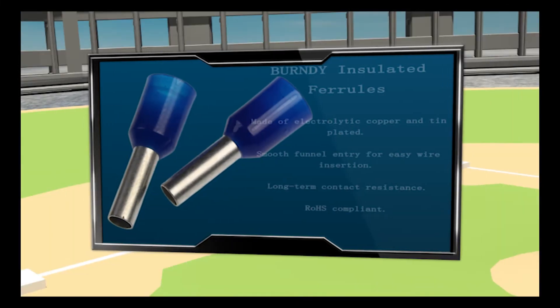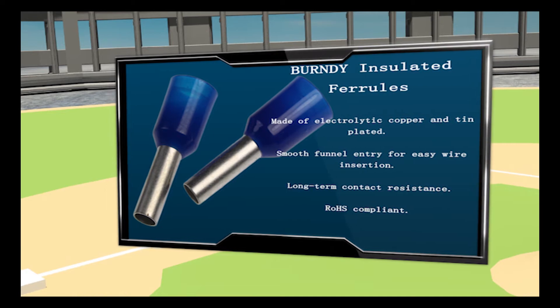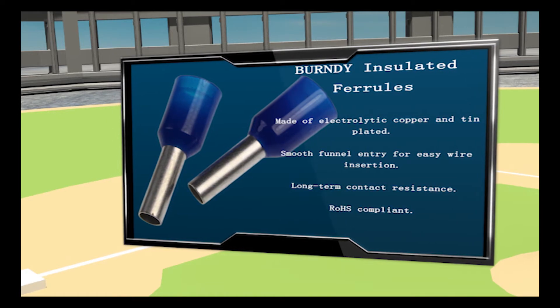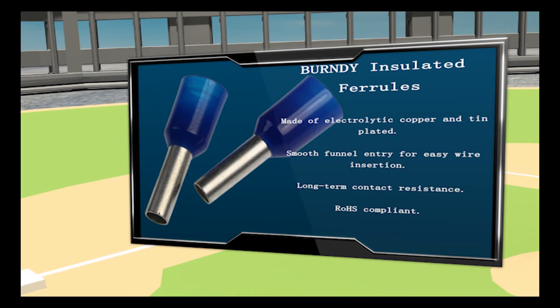Playing shortstop is the insulated ferrule line. These color-coded insulated ferrules are especially useful when multiple reconnections could be necessary within terminal blocks or other similar devices.